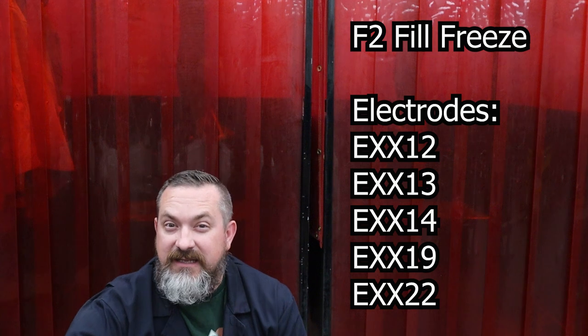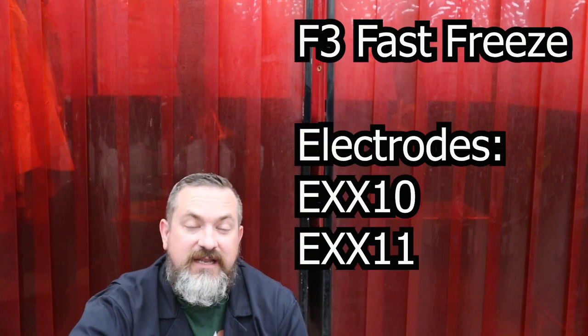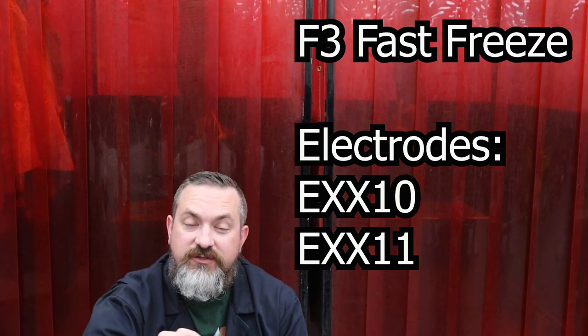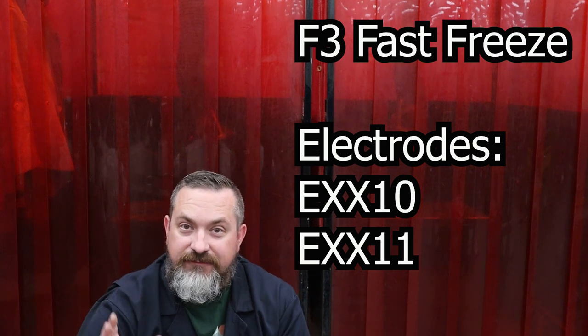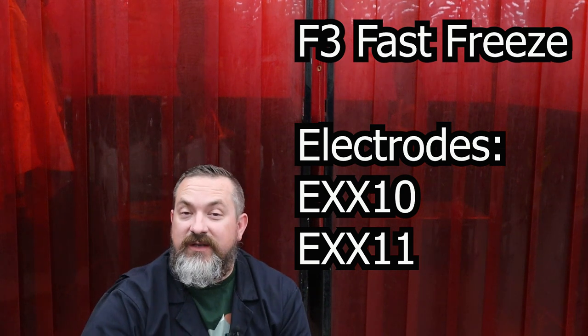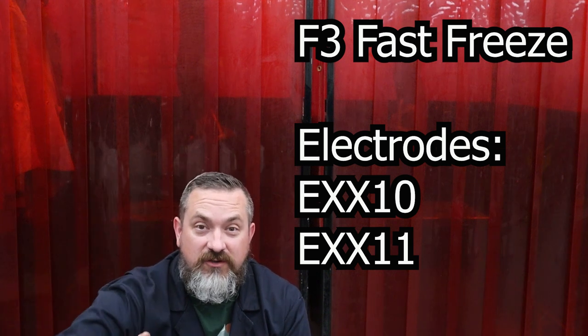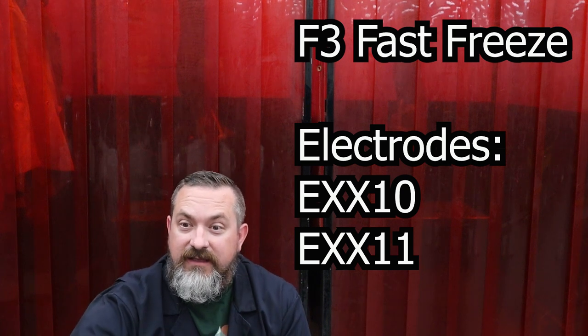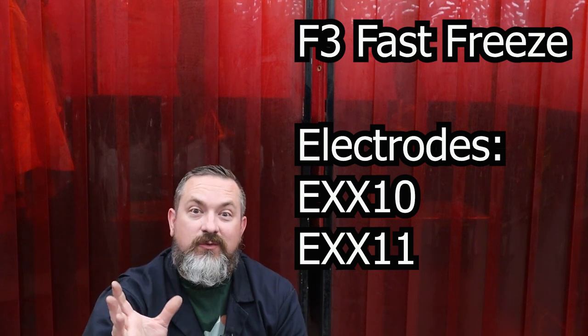The next F-group is fill freeze - these electrodes fill those grooves fast and freeze quickly, but not as fast as the others. Think of it as a medium deposit rate and medium time for the puddle to freeze. The next F-group is fast freeze - these dig quite deep with lots of nice penetration, but as soon as you move the electrode away the puddle freezes quickly. These are really good for overhead and vertical positions, or if you've got big wide gaps to fill where you don't want the puddle to run away.